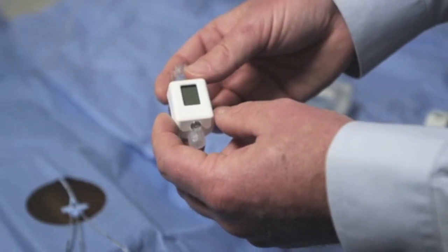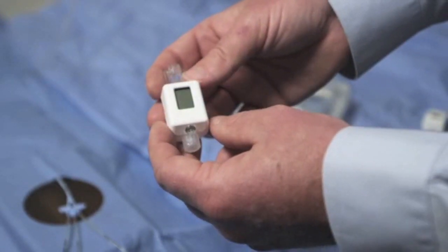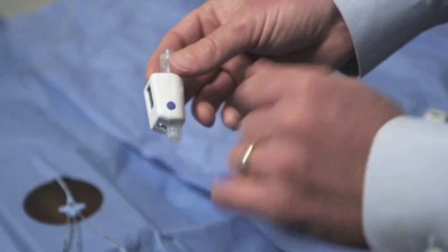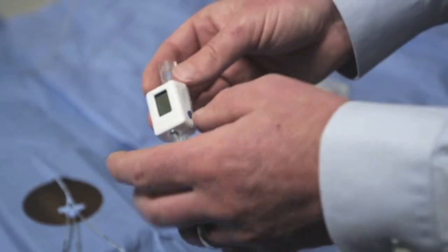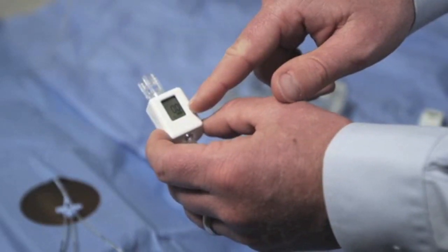The device comes sterile in a single-use pouch. Once the pouch is opened, the device is turned on, activated, and calibrated by depressing the blue button on the side. It's important to press the button until 00 is displayed on the screen.